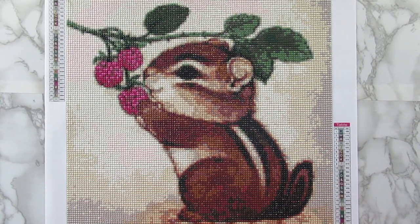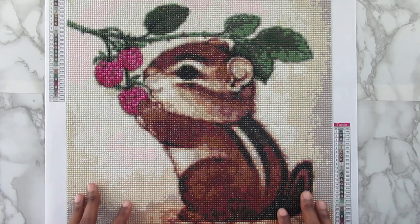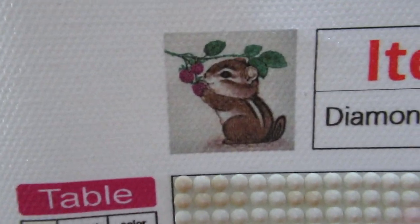Hi everyone, it's Whitney. Welcome back to the channel. In today's video, I am here to share with you a diamond painting that I recently completed. This diamond painting is from Fan Cell, so I will have it linked down below if you guys want to check it out. This canvas is 40 by 40 centimeters, and this is the image up in the corner, and it is 27 colors.